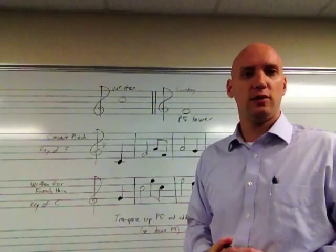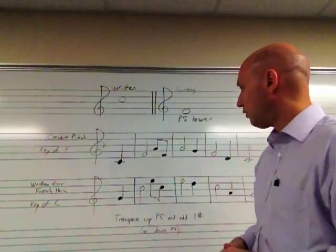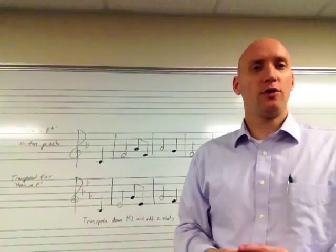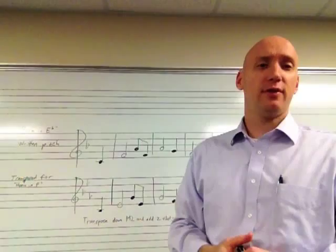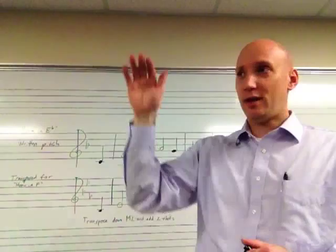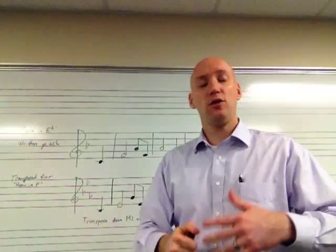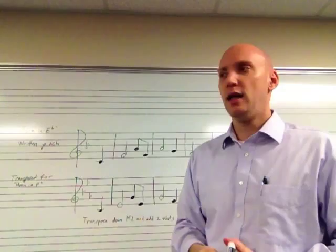So remember that as you are transposing parts for students in your band, if you're transposing a flute part, you're probably going to have to transpose it either down a perfect fourth or maybe even an octave and fourth down, depending on the ability of your French horn players. It's very possible that during your career you will encounter a French horn piece of music that says horn in E flat. Most horn music will say horn in F, and that's for the modern French horn, signifying F because it's a perfect fifth lower. But some music is written for horn in E flat, and you may need to transpose it for your students or at least explain to them how to transpose that.